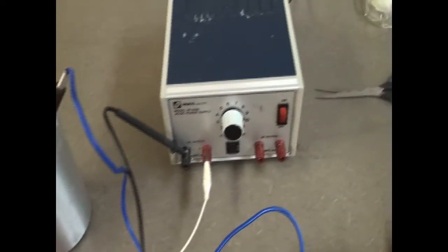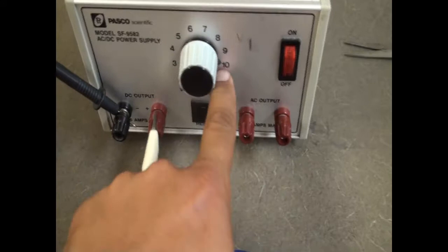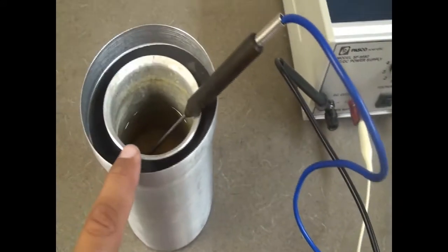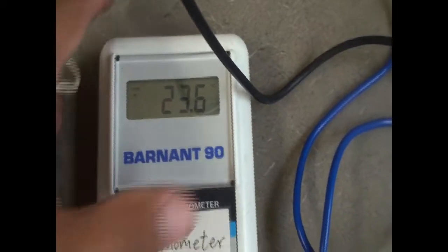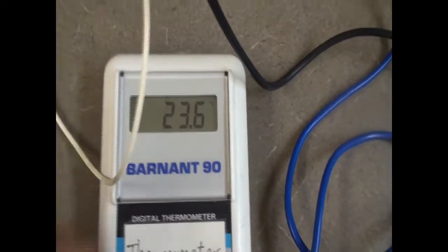I've got the connections all made here. This is the power supply — I'm going to put it at 10 volts when I start connecting it. I've got the water here with the thermometer in it, and the initial temperature is 23.6 Celsius. That's the initial temperature.